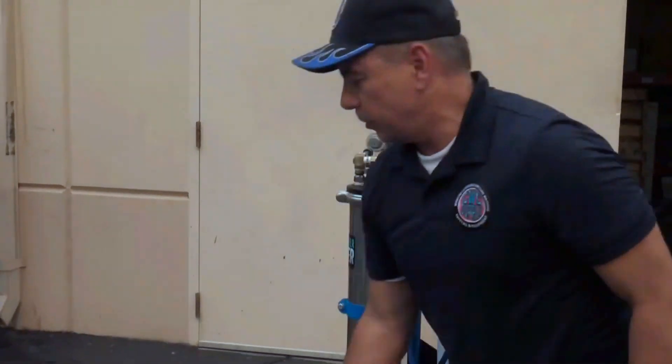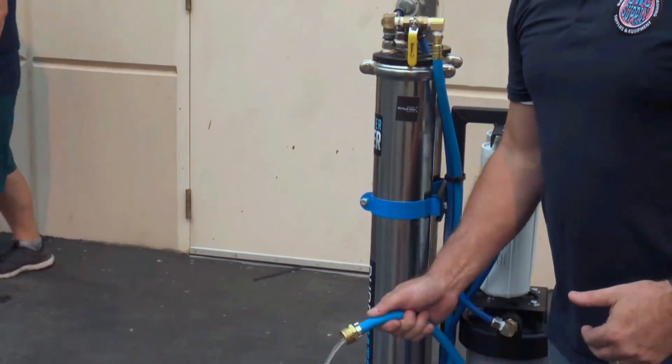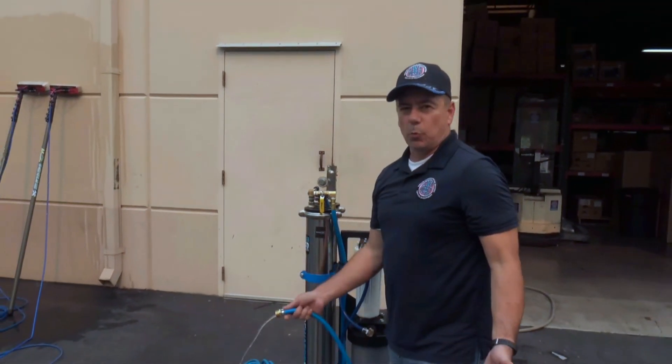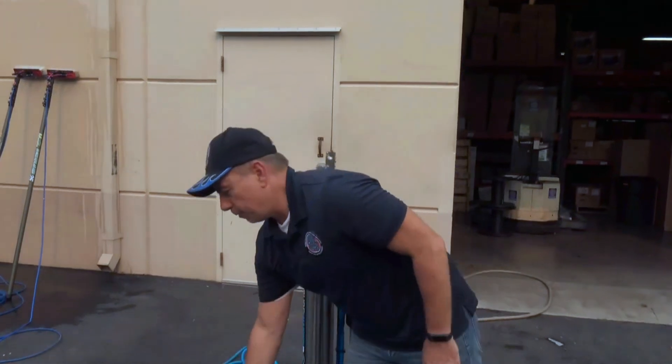This discharge hose is hooked up with a male garden hose fitting. So if you need to get the water away from where you have the unit — into a field or somewhere you can let the water run away without pooling up at your job — you can add a regular garden hose to it and move it to wherever you need it to go.